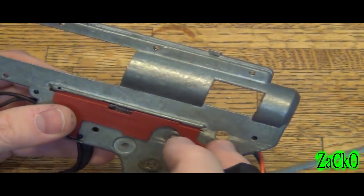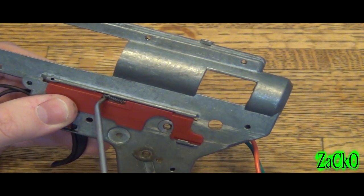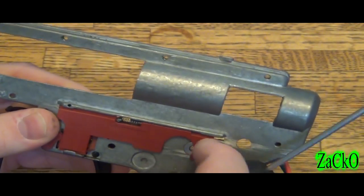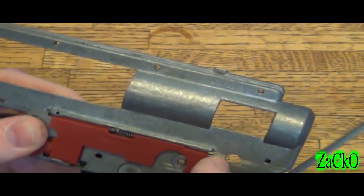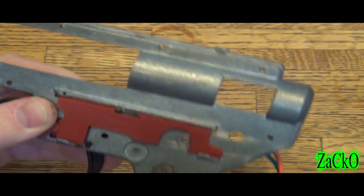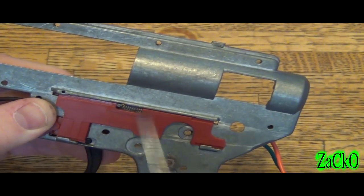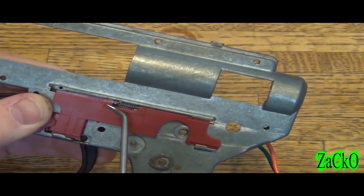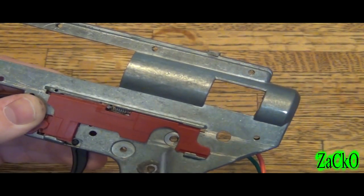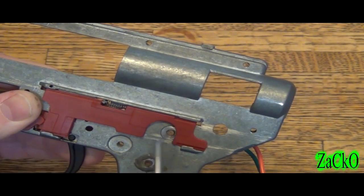You'll notice on G&G gearboxes — I'm not sure if they've fixed this yet — this spring can get caught between the gearbox shell as you move the selector plate. But from here it looks like the spring does not go into the gearbox shell, so it's not catching. You can see the spring is just straight across and not tilting inwards, which is a good thing.